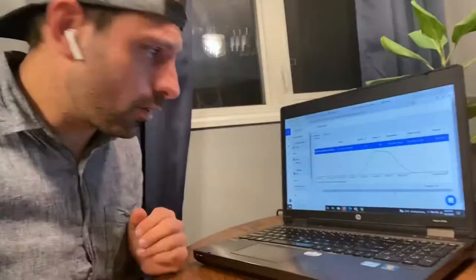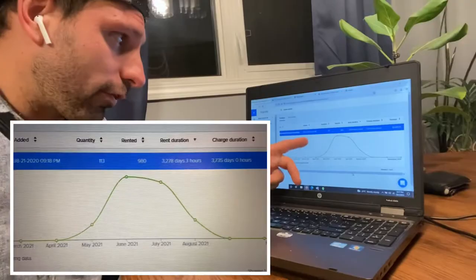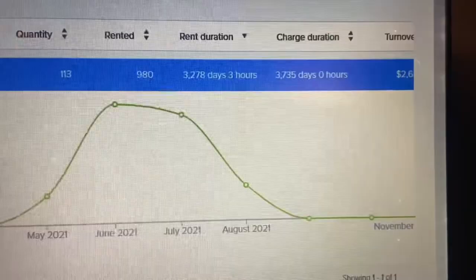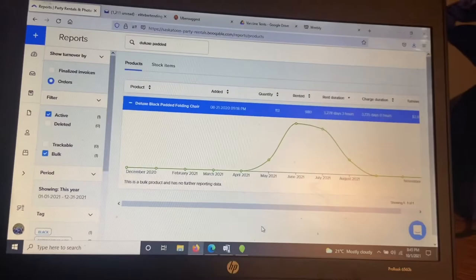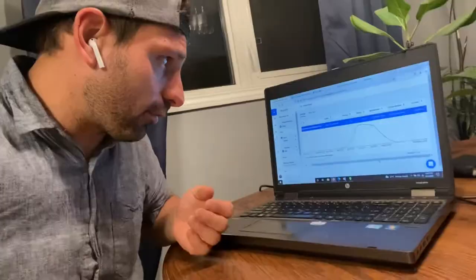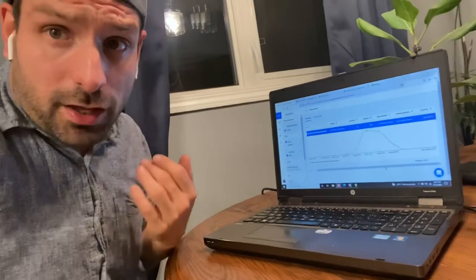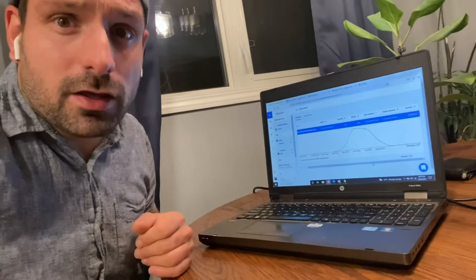Let me show you the numbers from my rental program. Looking at my reports for the deluxe black padded folding chairs this year: I've got 113 in stock, rented 980 times. The profit is $2,680.20 — meaning I could have bought these chairs and then gained $5 each per rental over the year. 980 rentals out of 113 chairs in stock — it worked out to be a great item. And since I already bought them at discount prices, that's all pure profit this year.